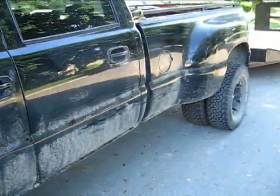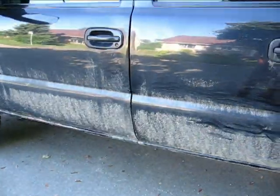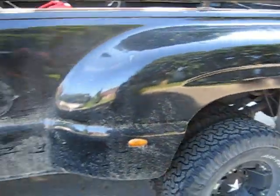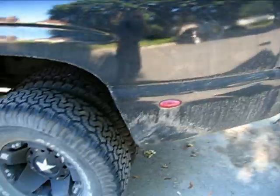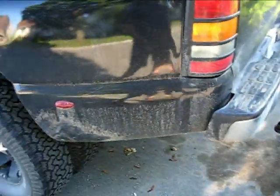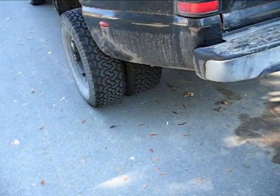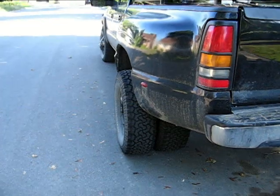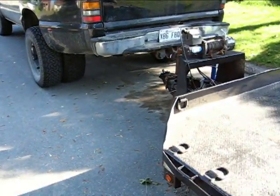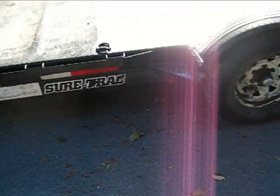The truck is really filthy; I haven't had time to work on it. I might give it a bit of a wash today but I've got other things to do. Just for a little sneak peek — that's another video you can go back and look at.